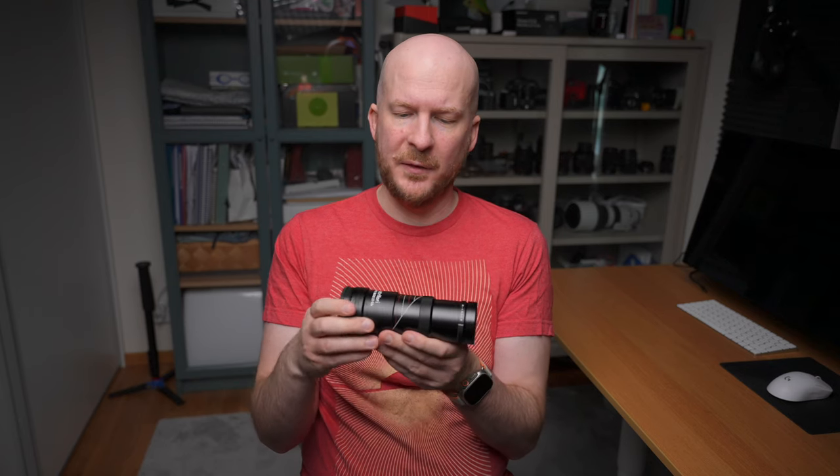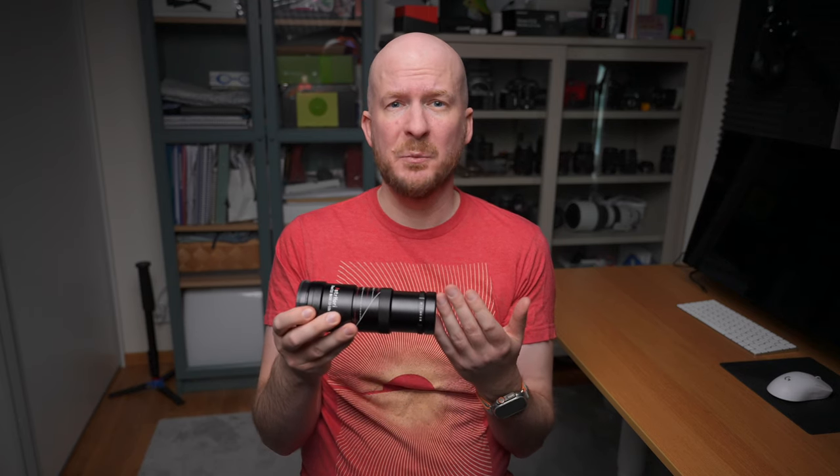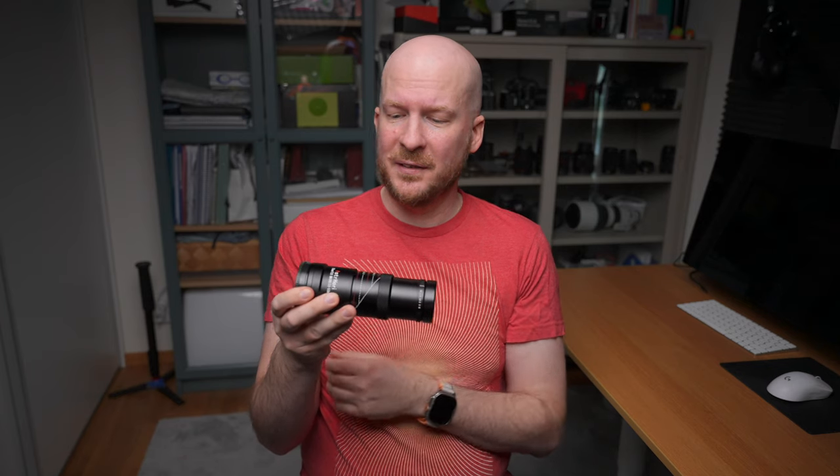Now that I've received this lens, I think I'm actually going to get to keep it — thank you, Astrohori. I will probably sell my Laowa 25mm because I see no reason to keep it. This lens is smaller, has similar image quality, and has a 2 to 5 times magnification range, while the Laowa only has a 2.5 to 5 times range. So I would say this lens is better, and this is the one I'm going to keep.